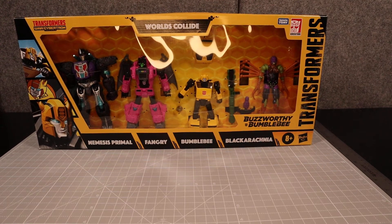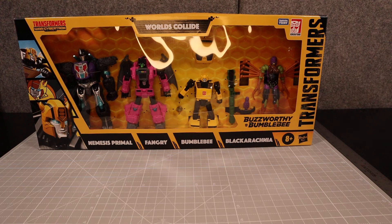Hello everyone, welcome back to the RoboSamurai channel. Today I'm just going to be doing a quick unboxing, and we'll eventually be doing the entire review for all four of these figures.